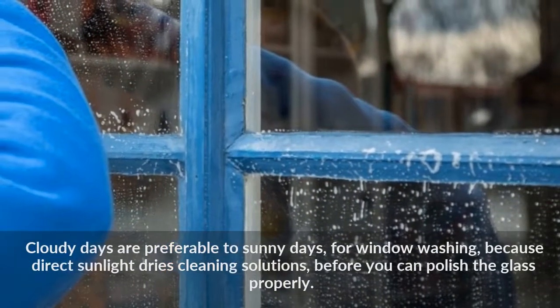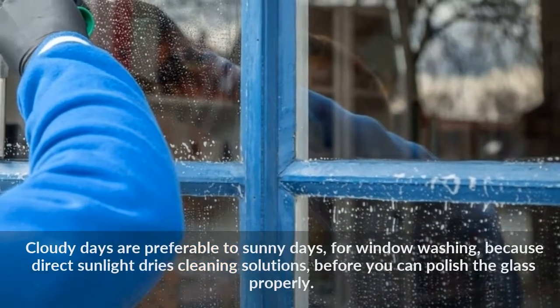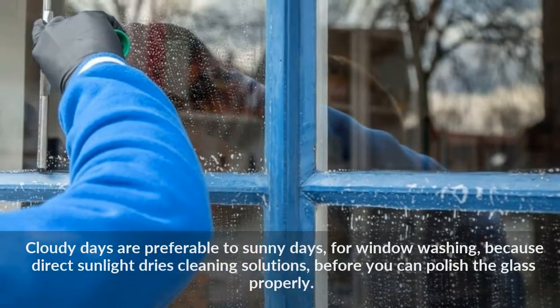Cloudy days are preferable to sunny days for window washing, because direct sunlight dries cleaning solutions before you can polish the glass properly.